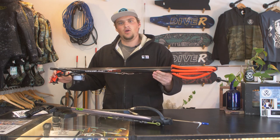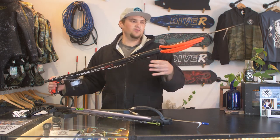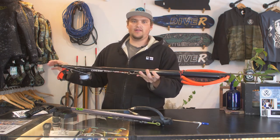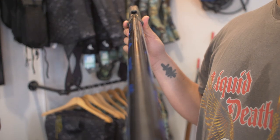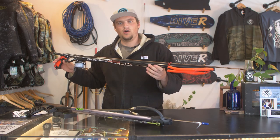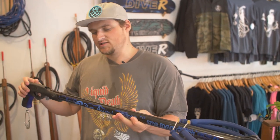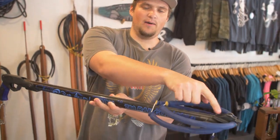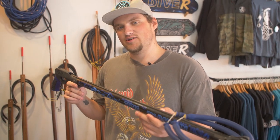Here we have a rail gun. Rail guns share many similar components to pipe guns such as the handle, the muzzle, and the power bands. However, rail guns include a track that the shaft can glide along as it exits the barrel, which is great for improving accuracy. For the purpose of today's video we will be focusing on rail guns. You'll notice that this gun has a track going all the way from the trigger mechanism up through the muzzle, giving the shaft something to glide on and helping to improve accuracy with your shots.